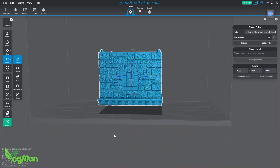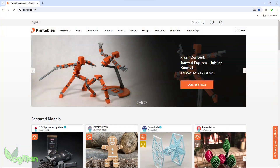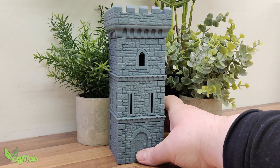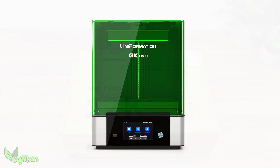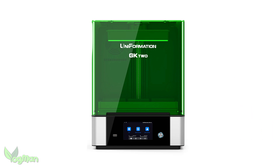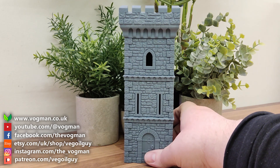Remember folks: with resin printing, avoid large flat surfaces parallel to the resin build plate. These castle cum tower files can be downloaded freely from Printables.com and you can follow me there — it costs you nothing, it's a great place to find free prints, and by following me you'll be alerted if I upload further castle extensions or other freebies. So, the 12K upgrade kit for the Uniformation GK2: it's an easy fit and it works, and that means I get to keep it on my workbench as my reliable, easy-to-use all-rounder. That's it for this video — take care and thanks for watching.